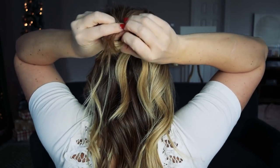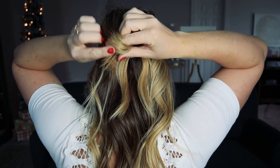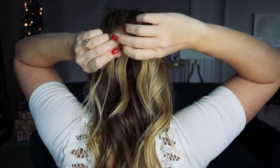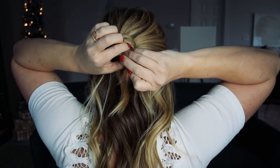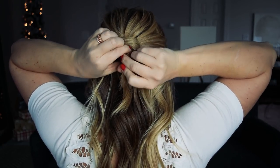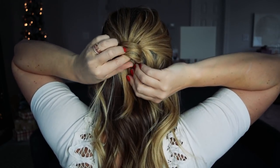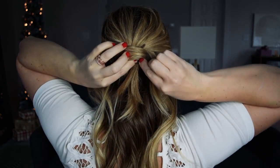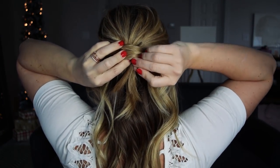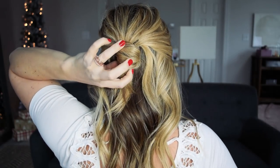Hold the hair a little bit away from your head so you don't start the knot too low. Just wrap it and pull the ends through so you have a single knot. Then place the knot in the position you'd like, which is pretty much on top of the bobby pins — that should be your goal to cover those well. Insert at least two, maybe more depending on your hair's thickness, bobby pins right into the center of the knot. Those should be hidden very easily as well.